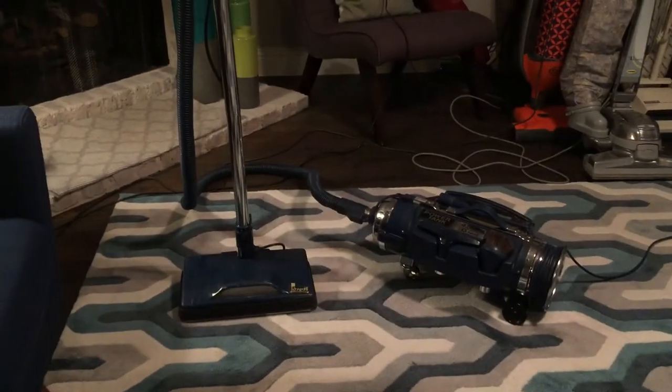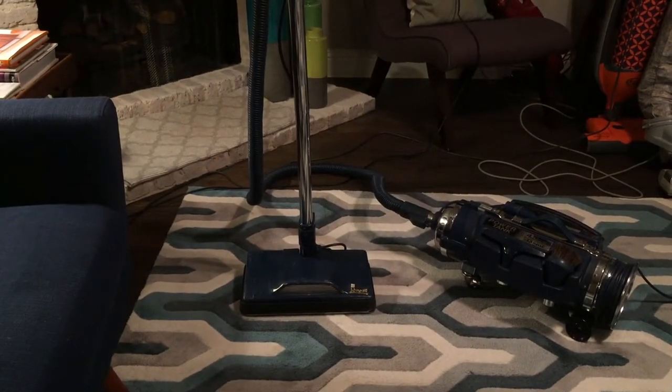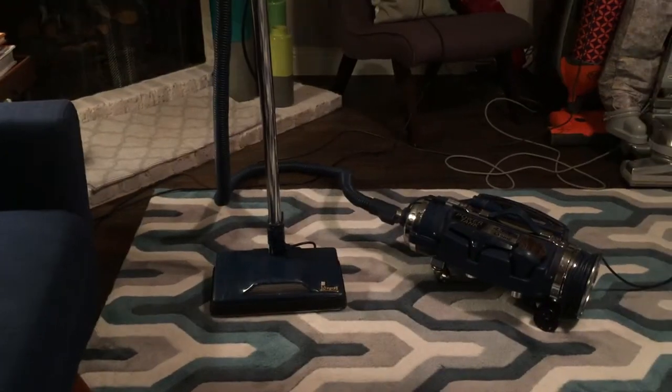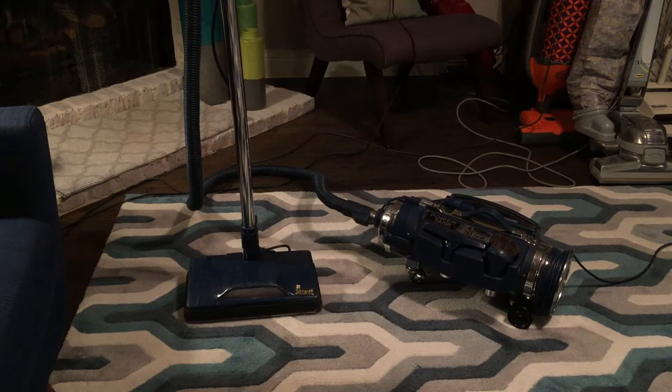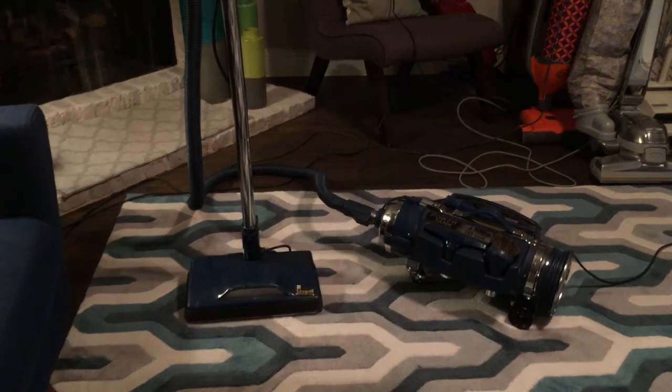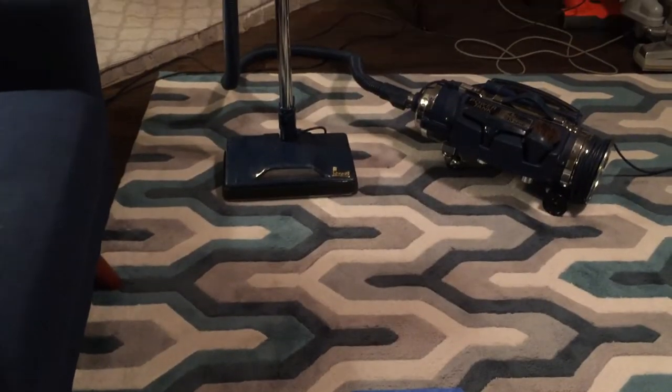Unfortunately I'm not that comfortable using this one too much for daily cleaning, because the cord gets kind of hot. This vacuum has an actual colored cord, which I actually like — it disappoints me that vacuums these days don't have those. I kind of want to keep the cord preserved and not have to replace it, so sadly this vacuum doesn't get used that often.